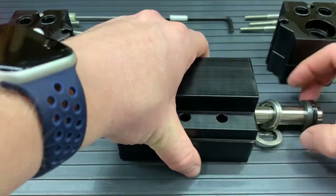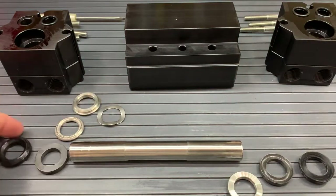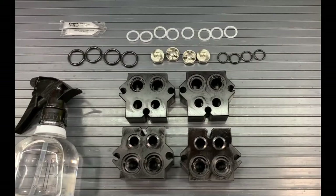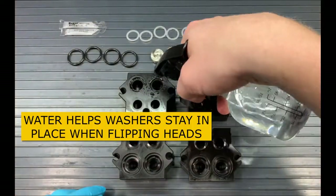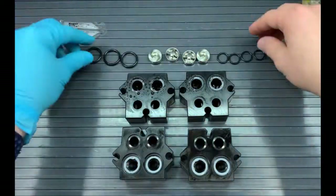Now that the heads and stuffing boxes are off, we can take the plunger out of the manifold and make sure that both sides are free of all the insides. Now let's start on the rebuild. We are going to place our heads in our stuffing boxes like so, and get ready to put in the clear washers onto the two pockets of each head — so two and two — and two on each stuffing box, two and two.